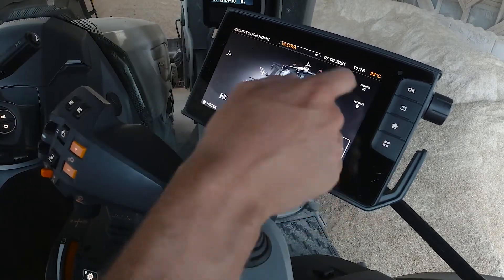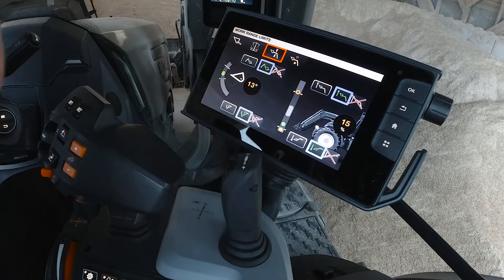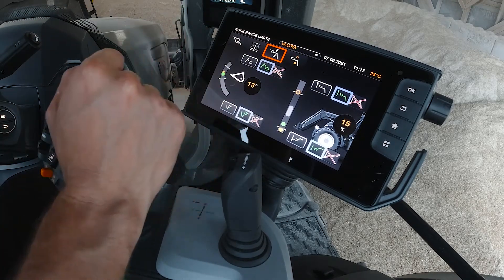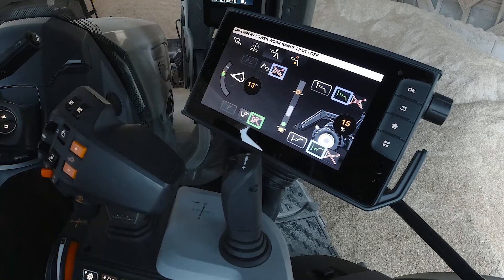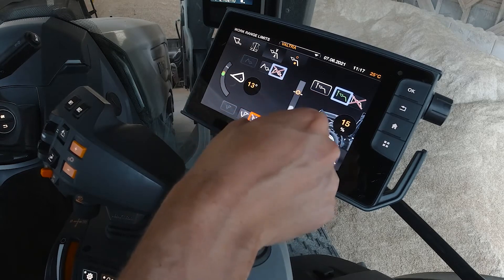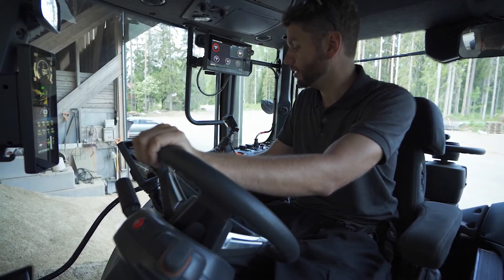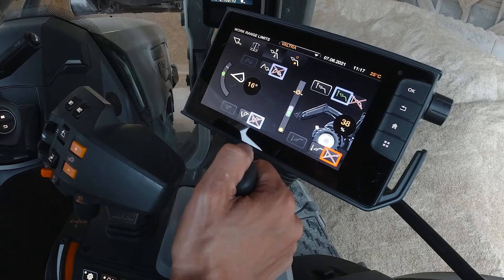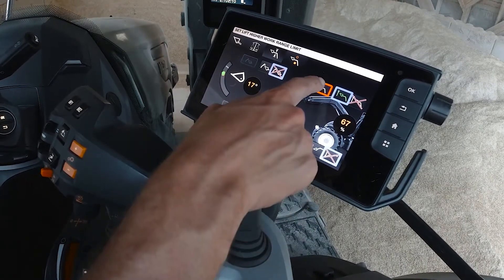The next feature is working range limits, which works exactly as it sounds. You can set a maximum and minimum height for the loader, and also a maximum and minimum bucket angle, all from this menu. Today I'm working inside and don't want to hit the roof of the barn, so I've turned off the minimum height — I want to lower the load all the way down — but I have the maximum height enabled. You lift the front loader to the desired height and press set.